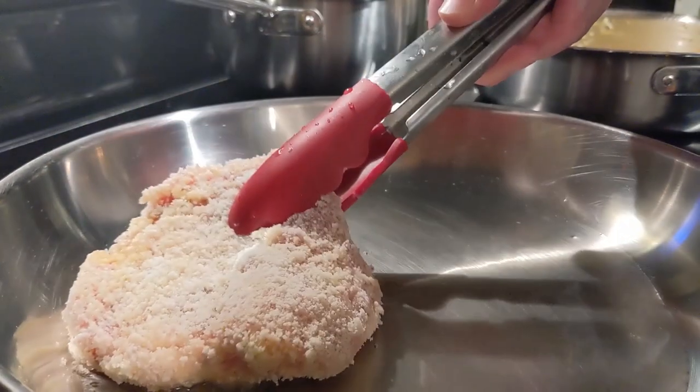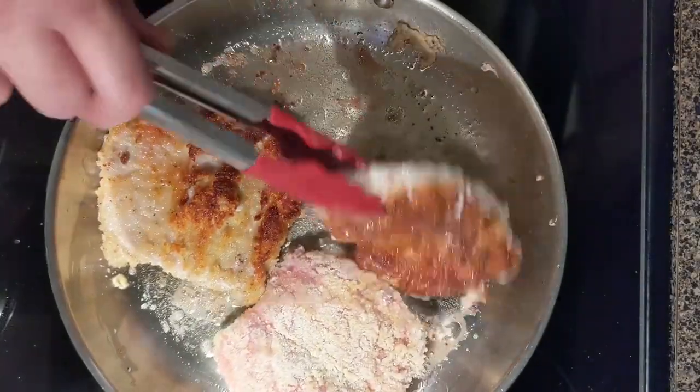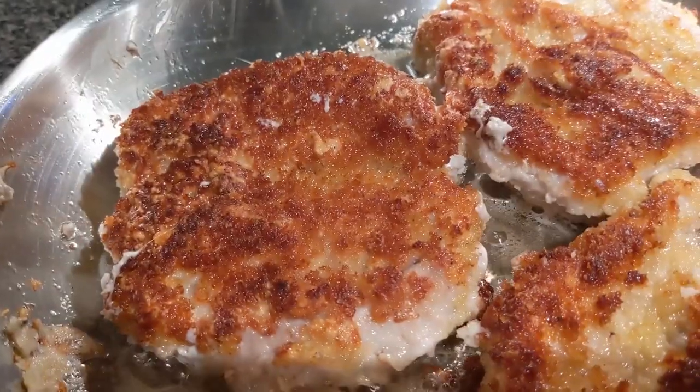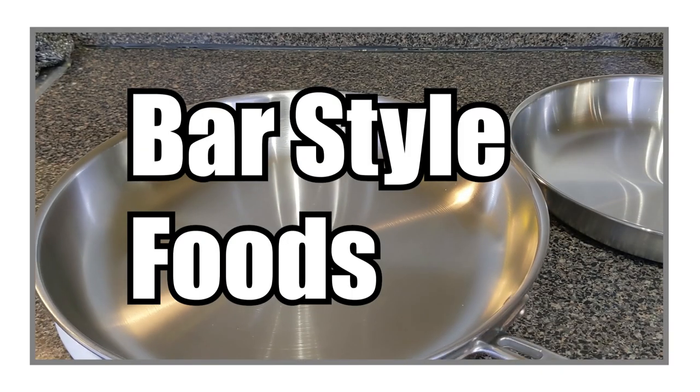For the main part of the dish we have some pork chops coated in panko breadcrumbs and parmesan. Look how good that sear looks — a nice golden brown breading and they look perfect. Plate it and there you go — check on the full dinner.